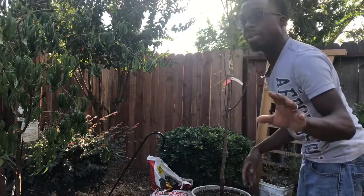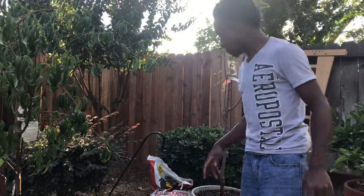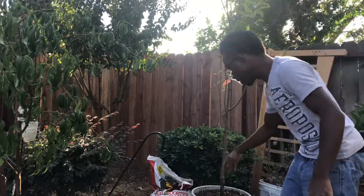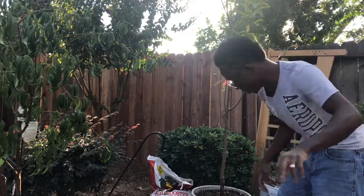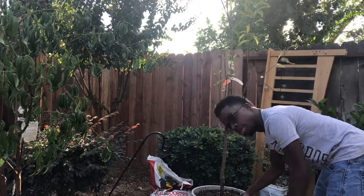Then we're gonna place our mulch — excuse me for one minute. That thing was getting on my nerves — we've got a big problem with that and I'll take care of it soon. So we added our compost, then you can go ahead and add some more rock dust in the outer perimeter area. Then we're gonna go ahead and put some mulch on top. I already watered it in, but you want to water once you've added your compost.